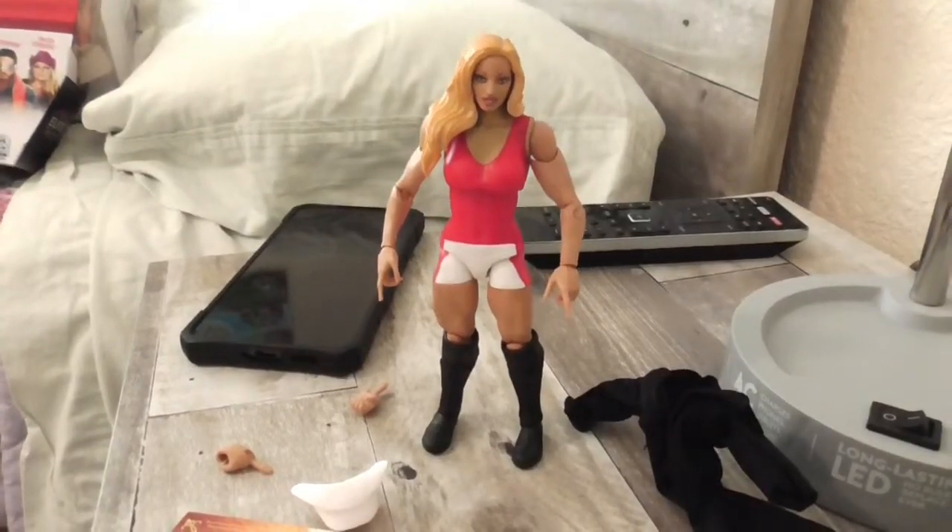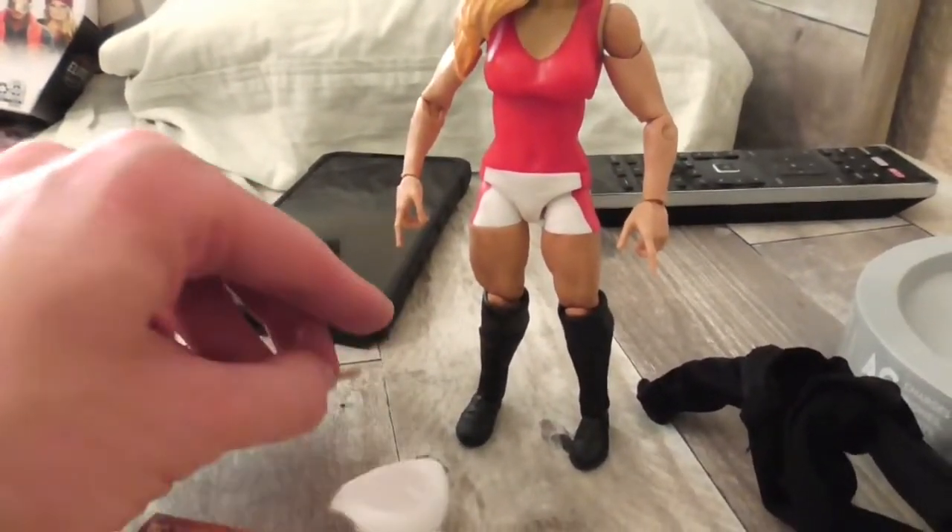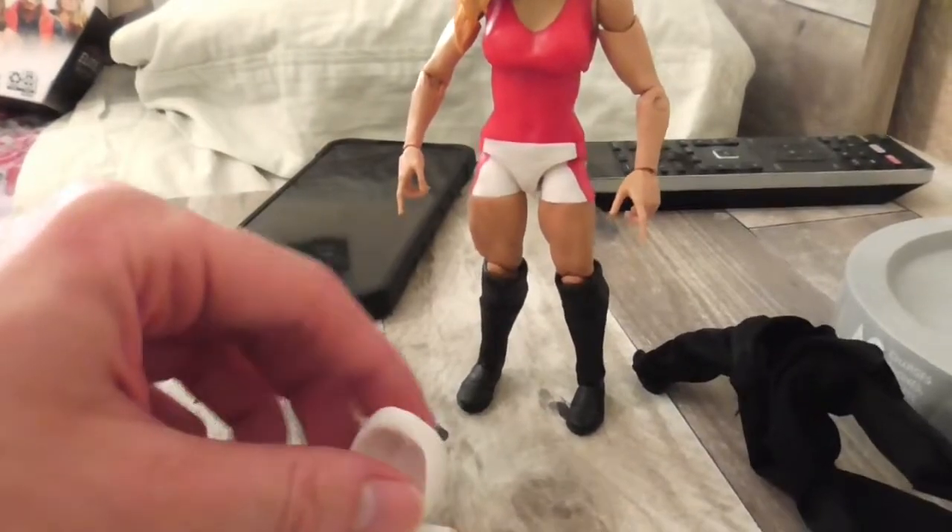And here we have Trish Stratus out of the box. And her accessories — she comes with extra hands, this hat, and this entrance bracket.